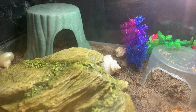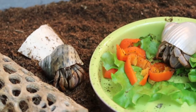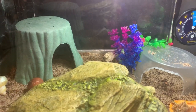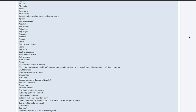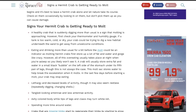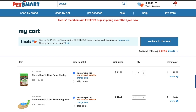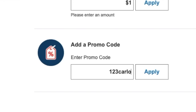Hermit crabs will live the happiest with at least one other friend. In the wild, hermit crabs are always in colonies. Getting only one hermit crab will leave your crab to get depressed and eventually die of loneliness. Always make sure to do tons of research before getting any pets and be 100% prepared. Don't forget to use my promo code at PetSmart: 123Carlos-Pablo. Hope to see you next time.